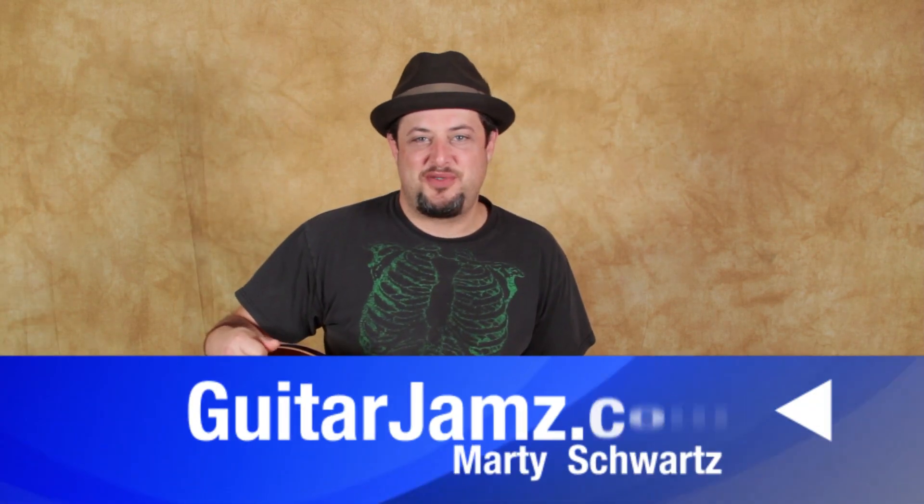Hey, what's up you guys, Marty Schwartz here, guitarjams.com, super excited for another lesson.